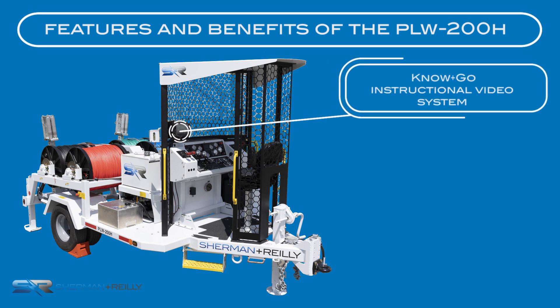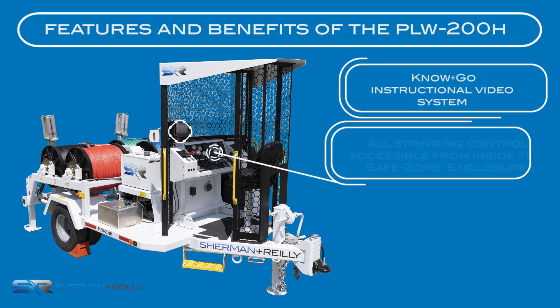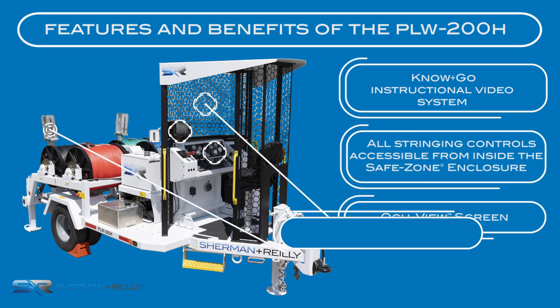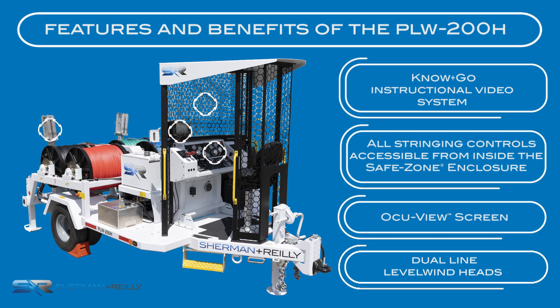Features of this unit include the Know-and-Go instructional video system, all stringing controls accessible from inside the Safe Zone Enclosure, including drum engagement and payout brake controls, the OccuView screen, and dual-line level line heads.